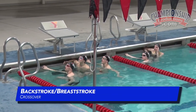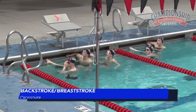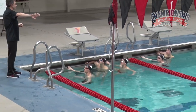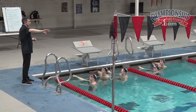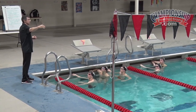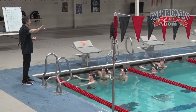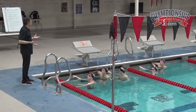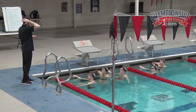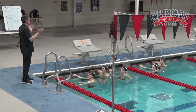We'll go with 300 back-breast where every wall is a crossover. So the first 12 and a half yards, breaststroke, flip on your back, swim into every wall, backstroke, do a crossover. Every crossover is at medium speed, trying to be as clean as you can be — no wasted energy, no added motion.